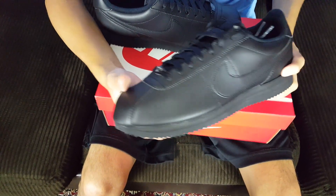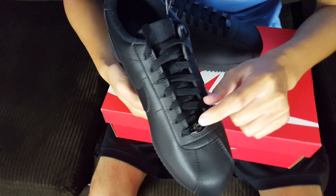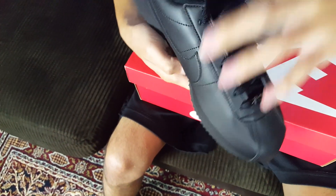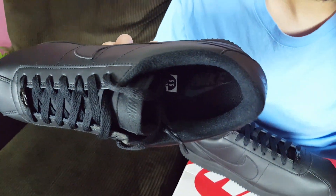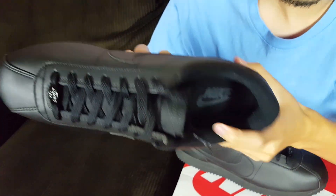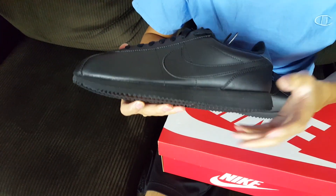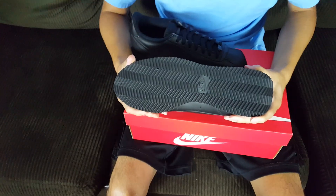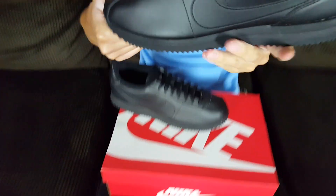Anyways, standard basic black leather upper all throughout the shoe — blacked out completely. Nike Swooshes blacked out on both sides, laces blacked out. The emblem here says 'Cortez 1972,' blacked out with a glossy finish. The insole is blacked out and screen printed with Nike branding, also blacked out. The midsole is blacked out — my favorite part because I don't have to worry about cleaning it as much. The Nike logo on the back and the outsole are completely blacked out as well. All in all, very nice shoe.